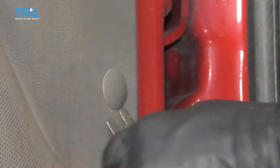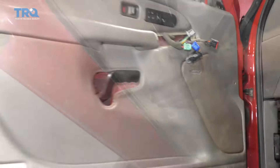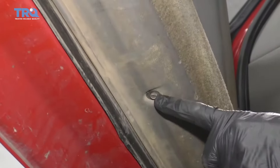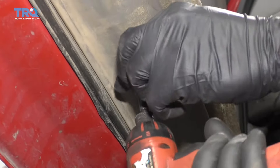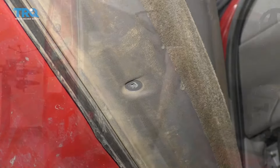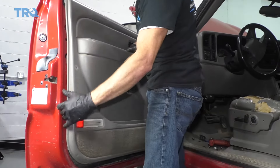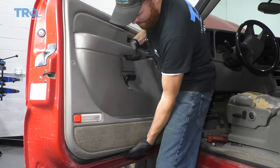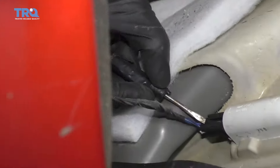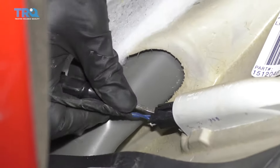On the far end, go ahead and remove this push clip as well. Now if you feel along the bottom, you're going to find this bolt right here. Once again, either use a 7-millimeter or 9/32nd, get that out of there. Go ahead and grab onto your door panel, lift it straight up, and draw it away from your vehicle. Use your small pocket screwdriver, come right underneath this area right there, and you should be able to draw the wire out.